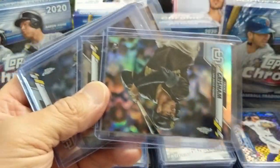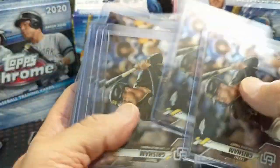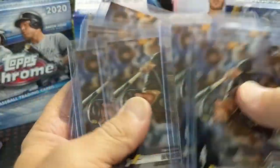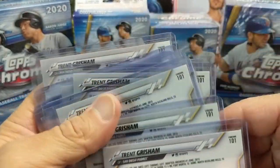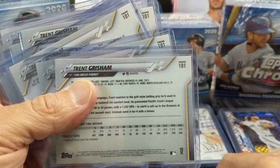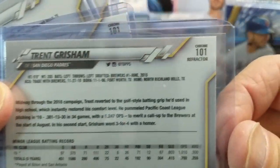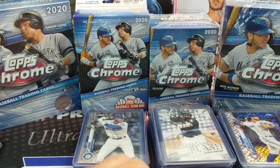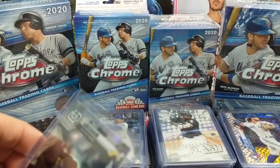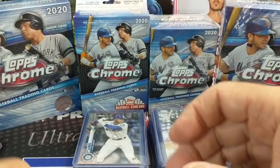There's another refractor here. Some of these are a little bit out of sequence, but there's another refractor and then a whole bunch of base cards. If you're not familiar with Topps Chrome, if you look at the back you can see these are base. The refractor is not only more shiny, but it will also say right up there in the corner 'refractor.' We've got a whole bunch of Trent Grisham — some we're going to send in for grading, some we're going to just keep raw.